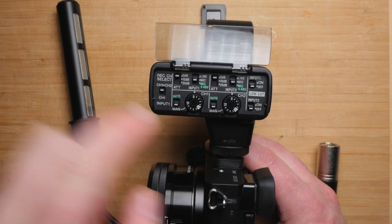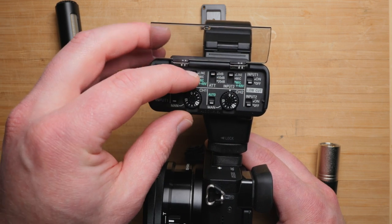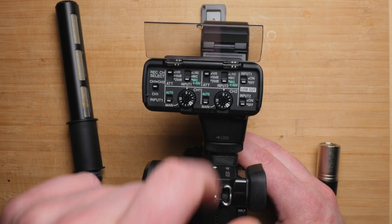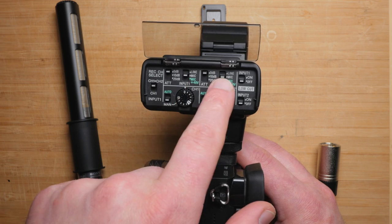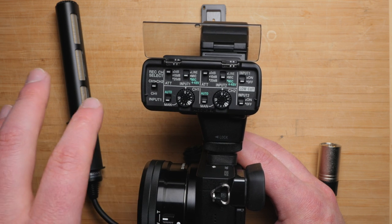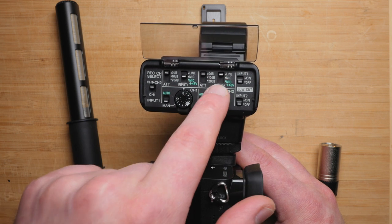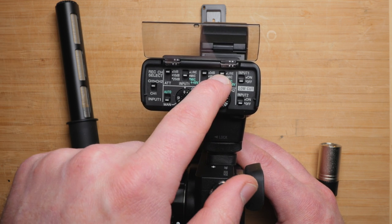For each input we have auto or manual — I'd highly recommend sticking with manual. And then for each input we can choose line, mic, or mic 48 volts, which is phantom power. If you don't have a battery in your XLR microphone and it's a phantom powered microphone, you're going to want to use that. Otherwise, if your microphone has a battery and doesn't require phantom, make sure you have it set to mic. For those who don't know what line is — if you're shooting a wedding and the DJ hands you an XLR from his board and you want to record music, you could set channel one to your microphone, maybe a lav, and then for the DJ's output switch it to line, because that level is much higher whereas microphone levels are very, very low.